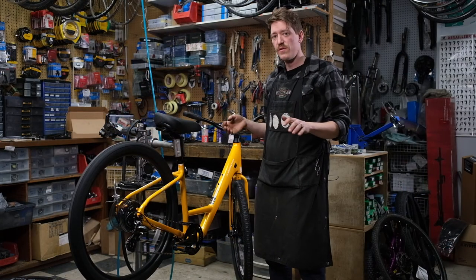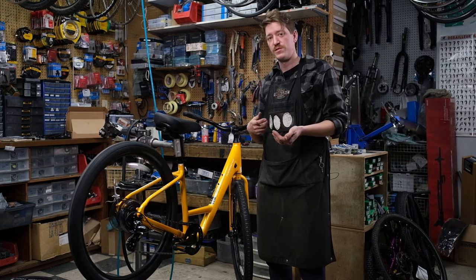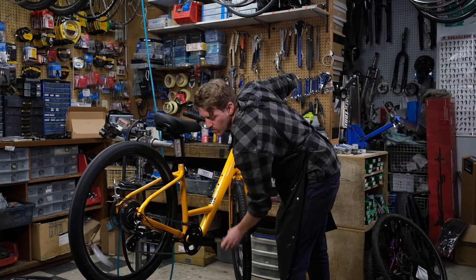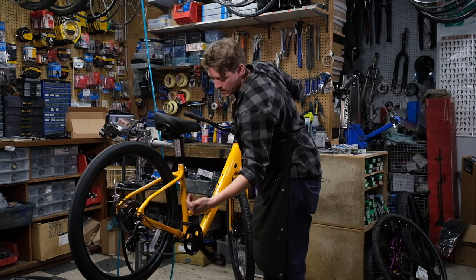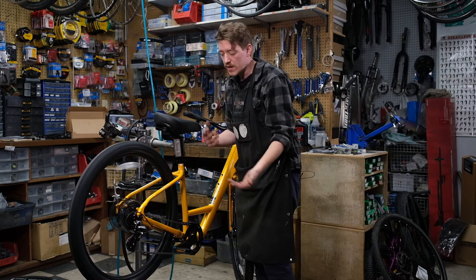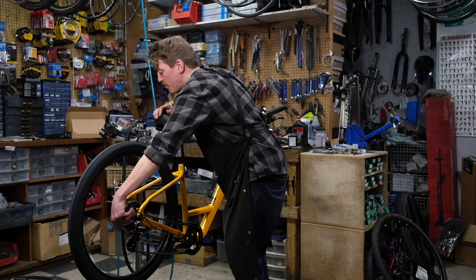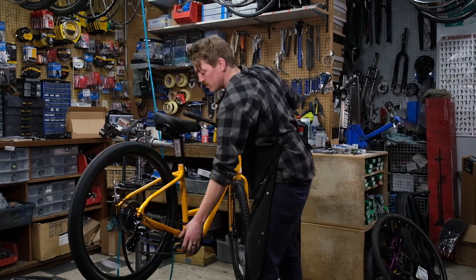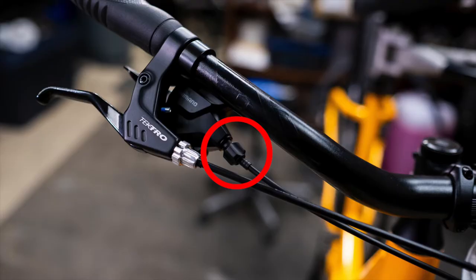Here we have a derailleur where the cable is too loose, which means the shifting is slow going up. So we want to undo the barrel adjuster to tighten the cable. One click doesn't quite bring the derailleur up — it's getting stuck between two gears. By tightening the cable, we're going to allow the derailleur to come up faster. A way to remember this if you're at the derailleur: turning the barrel adjuster up will help the derailleur go up faster; turning it down will help it drop faster.